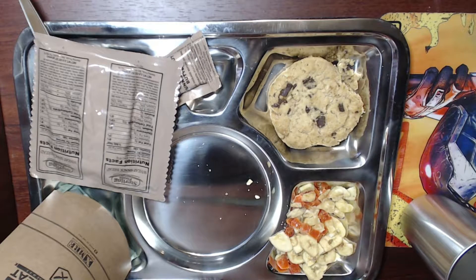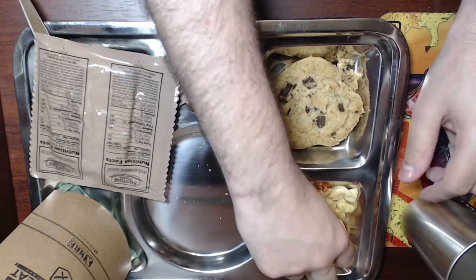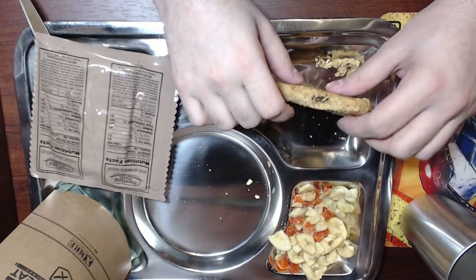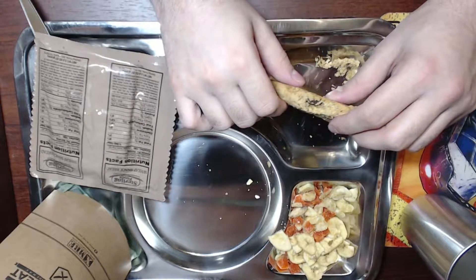Try one of these — tell me what it tastes like. It tastes like a carrot? It's way too sweet to be a carrot. You could be right, it could be a carrot — I'm not sure. It's actually not bad though.